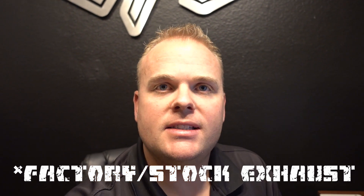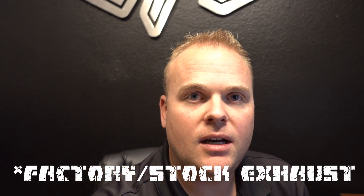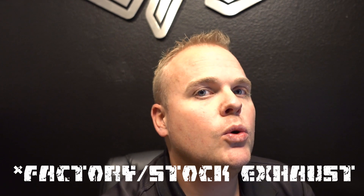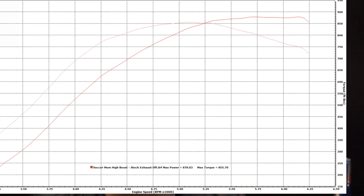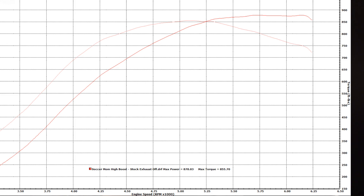Just to illustrate this, let's check and see what we did on almost 20 pounds of boost last week with the exhaust off. Now let's look at what we did with the exhaust on.